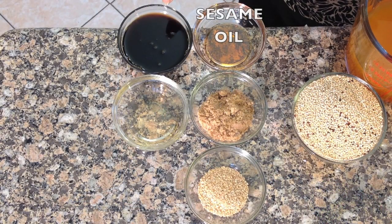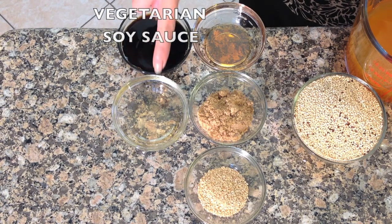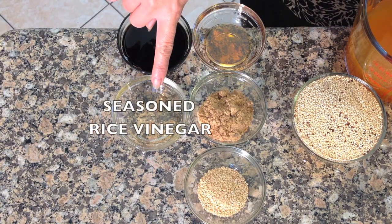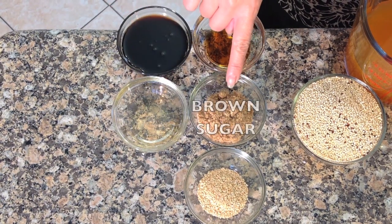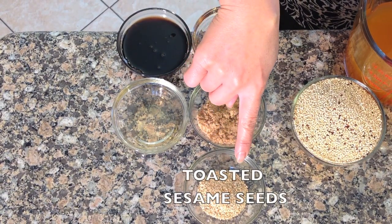For the Asian salad dressing you will need sesame oil, vegetarian soy sauce, seasoned rice vinegar, brown sugar, and toasted sesame seeds.